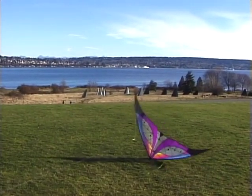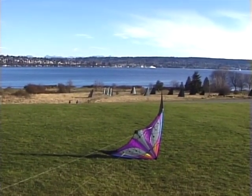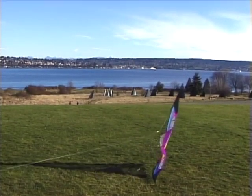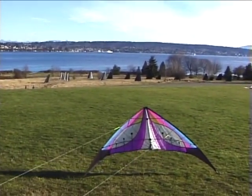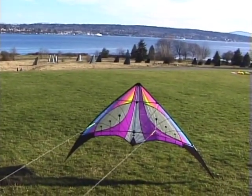With the kite nose down and resting on one leading edge, tip the kite back about halfway. Now pull on the wing in the air and release the one on the ground to roll the kite across the other leading edge and into launch position. The kite won't be square to you after the cartwheel, so give a few tugs on the back wing to pull it even and square it up for launch.